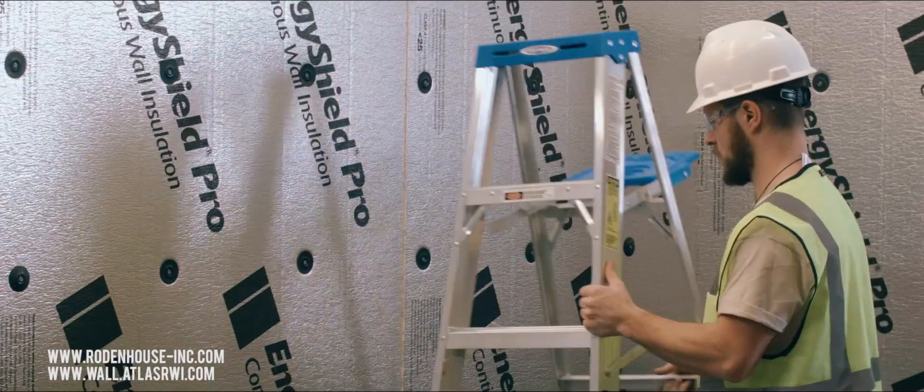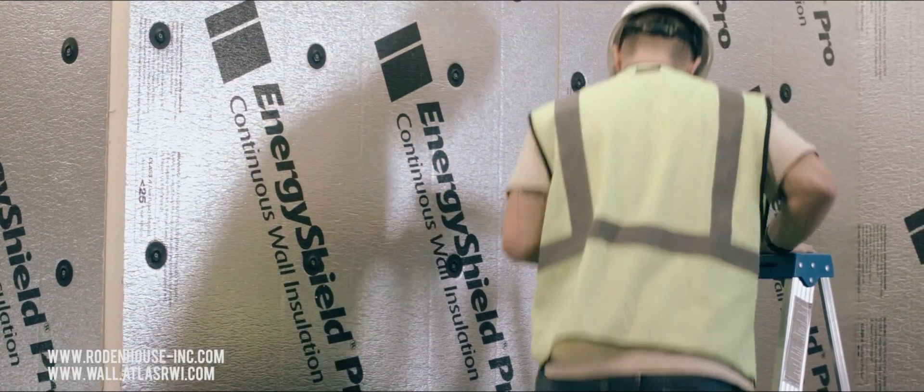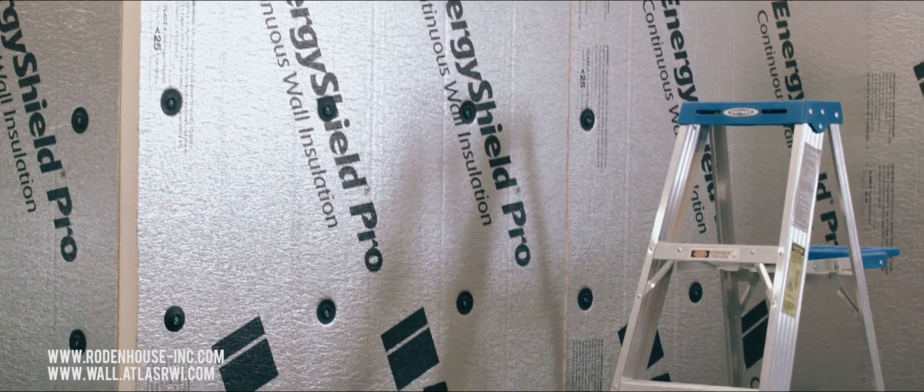Thank you for watching. To learn more about Road & House fasteners, be sure to click on the link below and subscribe on our social media for weekly updates. If you'd like to learn more about Energy Shield Continuous Insulation from Atlas, be sure to click on the link below and also subscribe to their social media.